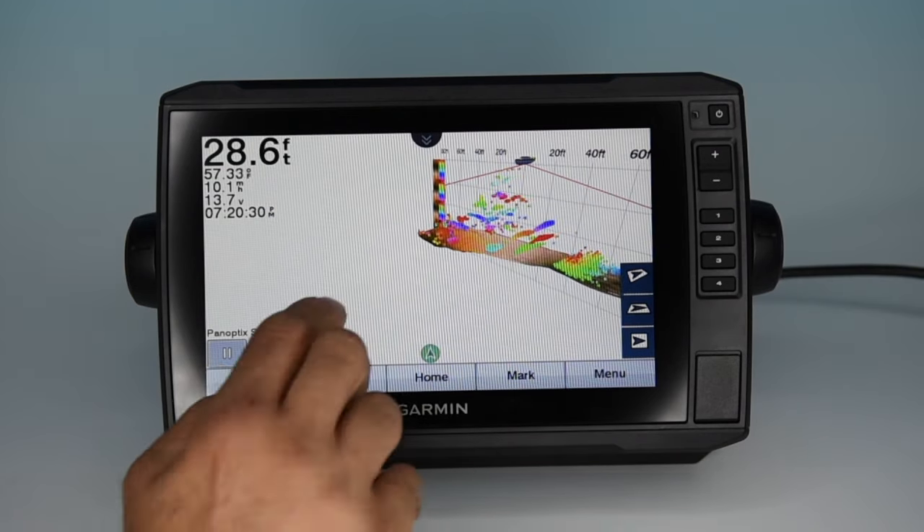Then you've got live scope down, showing live scope straight down — very, very cool. Autopilot control: via NMEA 2000 you can interface your autopilot and control it directly with 1-degree and 10-degree buttons for steering. Under combos you've got preset combos — you can set up different combinations, see what your screen looks like, set a split screen, and add or remove the data bar.